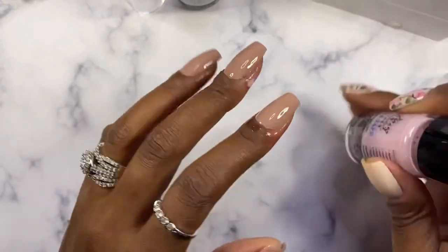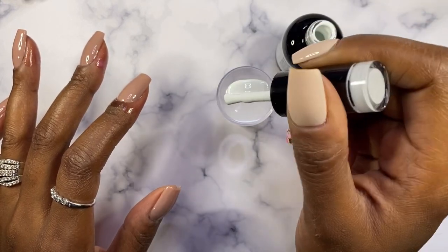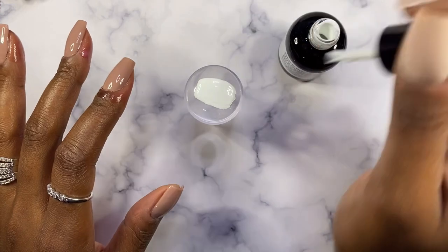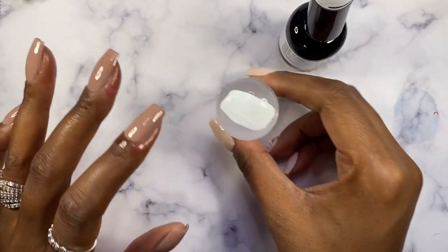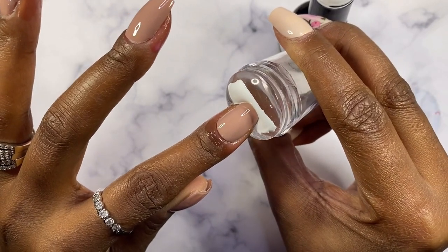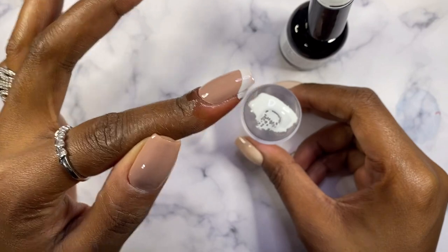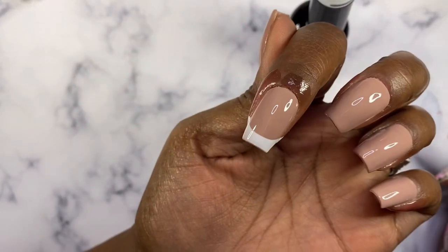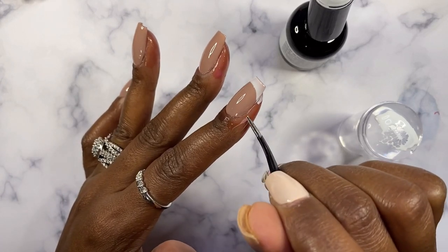Okay, so now that the liquid latex has all dried on the nails, I went ahead and wiped that polish off of my stamper that I had on before. And here is the moment of truth — let's see if this is gonna work or not. I was so nervous to finally try it, so I just went ahead and pushed my nail all the way in there... and it completely worked! I couldn't believe it — it absolutely worked! So I went ahead and peeled off the latex barrier.